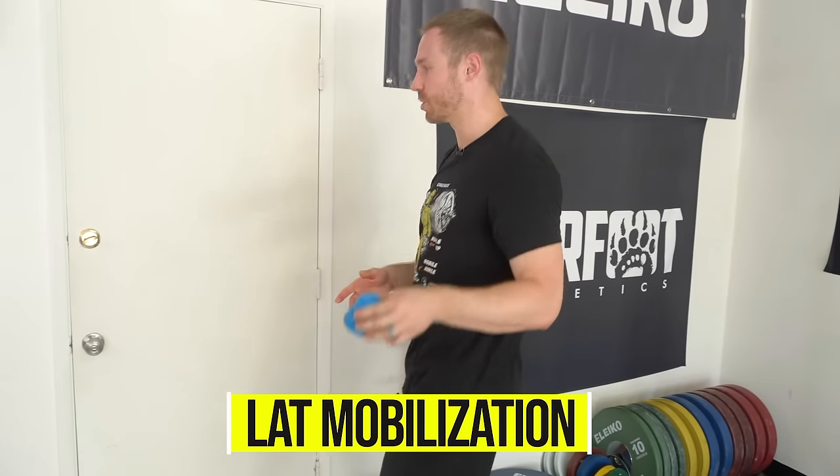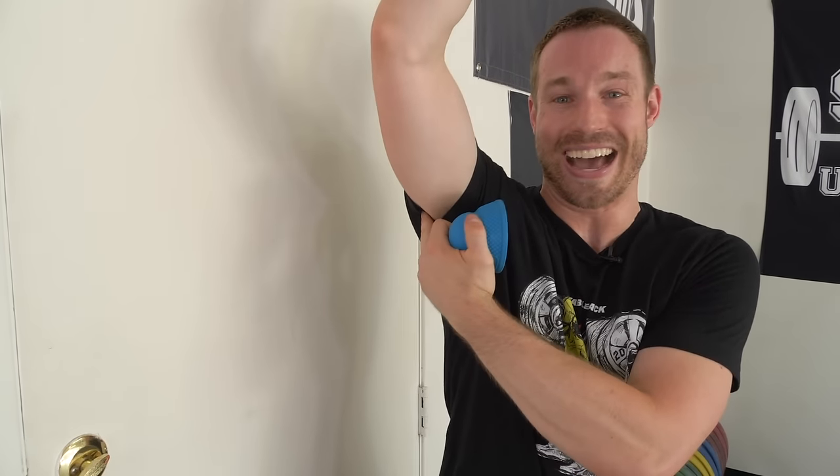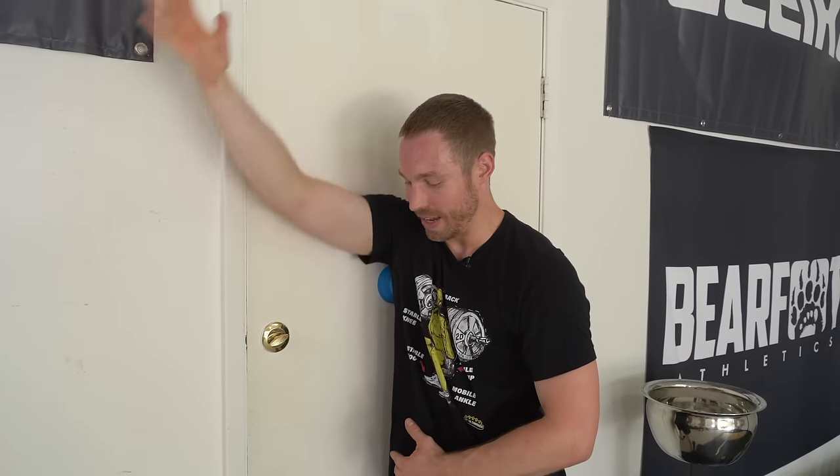Take that same AccuMobility ball — or a lacrosse ball or tennis ball — and trap it against a wall. Get it into the position where the lats run up and attach to your arm bone, your humerus, right outside your lateral armpit. Tack it down and then move your arm up and down for about one to two minutes. You may need to search around to find tender spots. You can go across your body or up and down — we're working on the lat's ability to elongate all the way through.